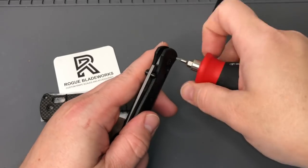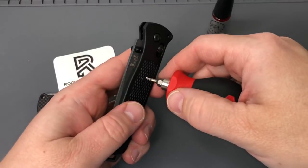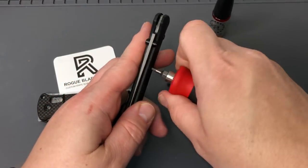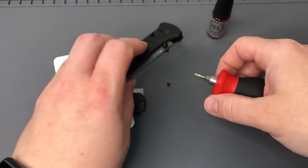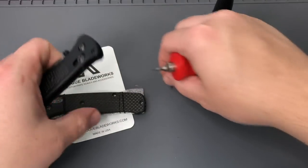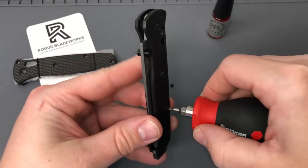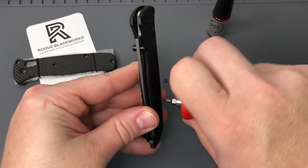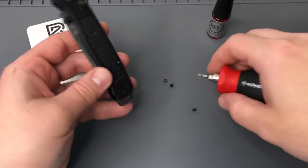Let's get these screws out on the scales. You can see in the background, Rogue Blade Works made some pretty awesome carbon fiber scales for the Bailout. Very nice to get a set of these sent out to me, so shout out to Rogue Blade Works for taking care of this so we can get it out to you guys and see what you think.